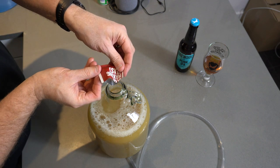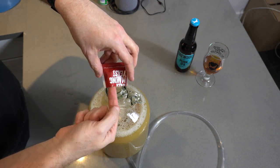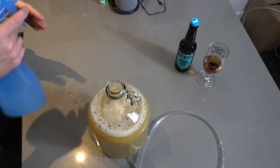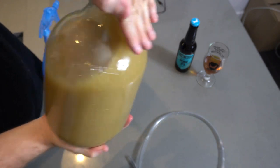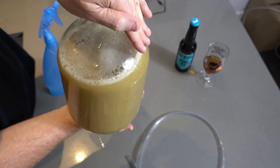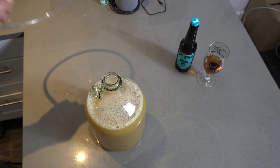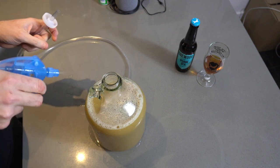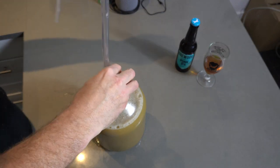Here it comes. Now what we need to do to distribute the yeast nicely is sanitise the palm of the hand, grab it, and give it a good old shake. This is basically waking the yeast up, getting it ready to rock and roll, and also aerating the wort a bit. Now we need to put our breathing tube on — this little contraption here. Sanitise it, on she goes.